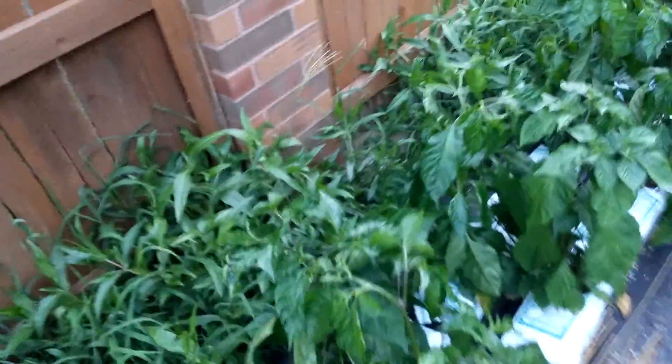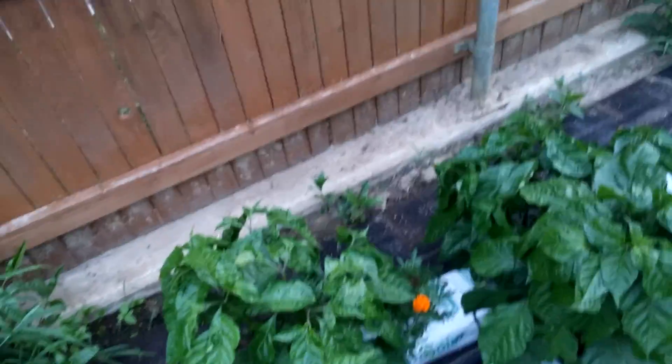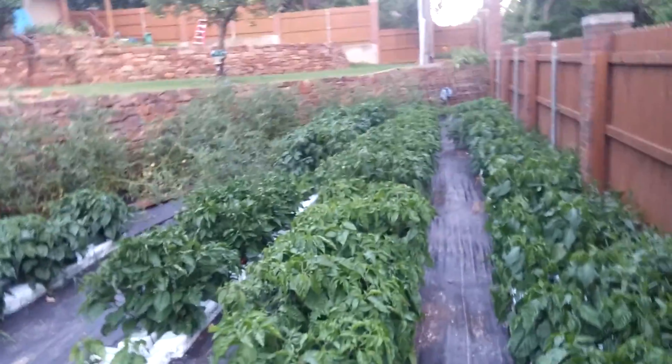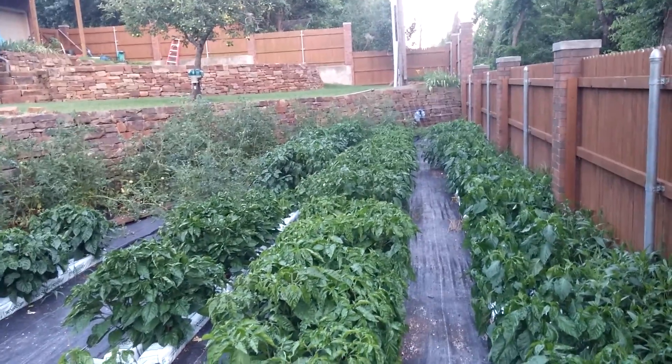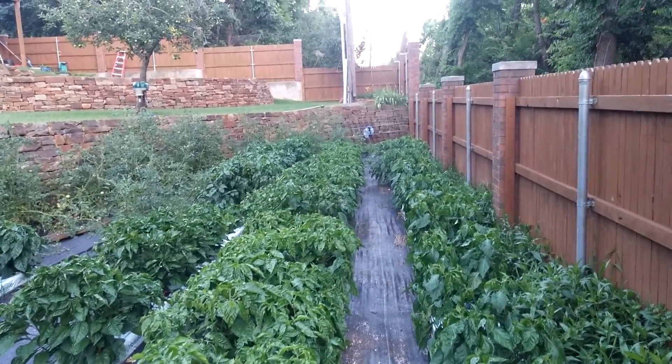A lot of these peppers weren't getting enough water — they're kind of stooped over but I've changed my watering cycle to a little more often. Planted these ones about two or three weeks later but they're doing pretty good. We'll post another update in a few weeks; hopefully there'll be ripe pods by then.